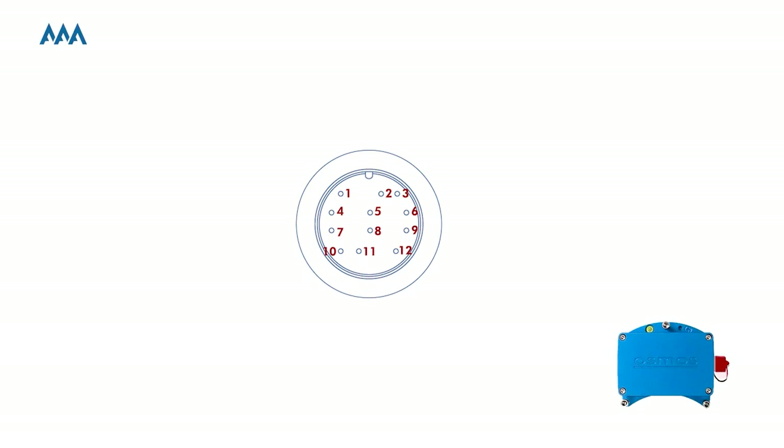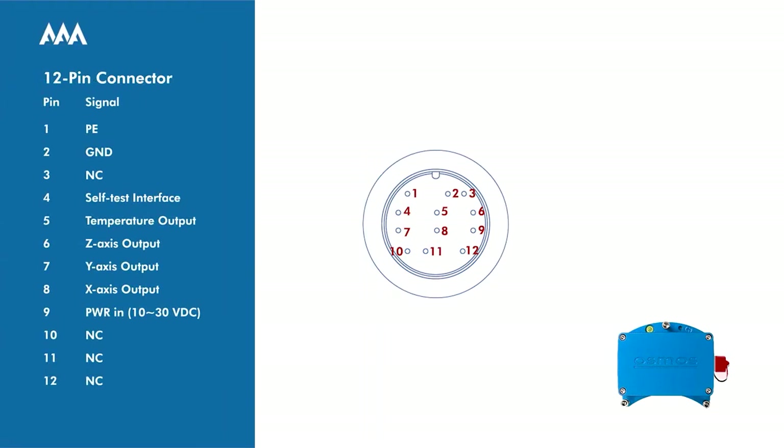You can refer to the pinout as shown in this figure. The following figure demonstrates the waterproof joint and the definition of the foot for wire reference. Here's an image of the pin configuration — you may follow this configuration for wiring.